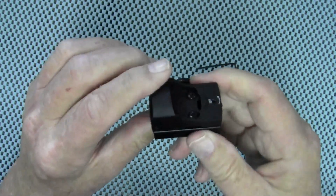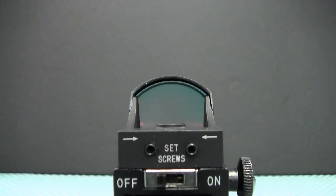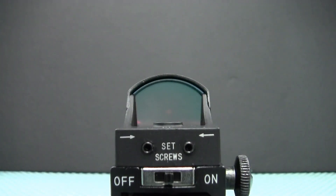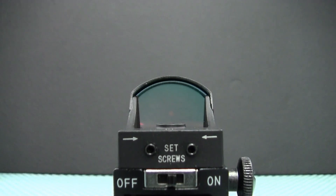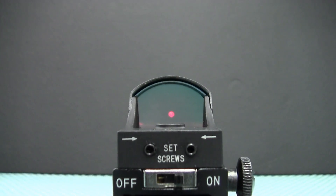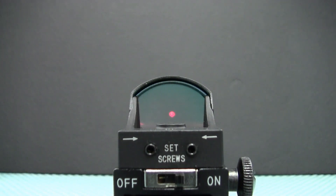Let's take a look at the dot on this reflex sight. Moving the switch to the center is the low setting — I can barely see it in the viewfinder, but to the naked eye it is very visible. Switching to high, that's showing up well in the viewfinder. It doesn't look like a very clean dot, but in all transparency I do have an astigmatism, so I have to keep that in mind.